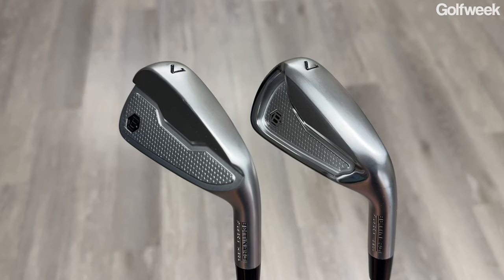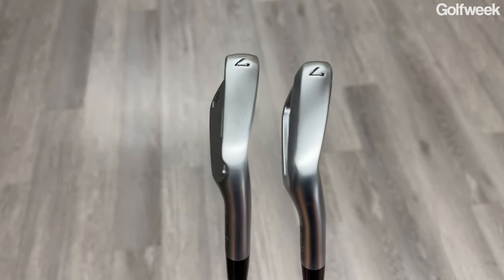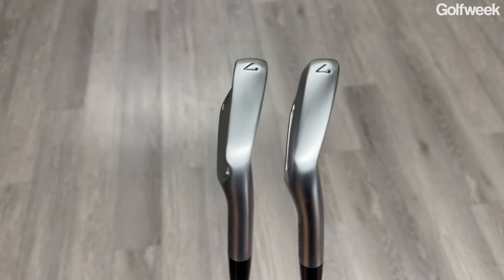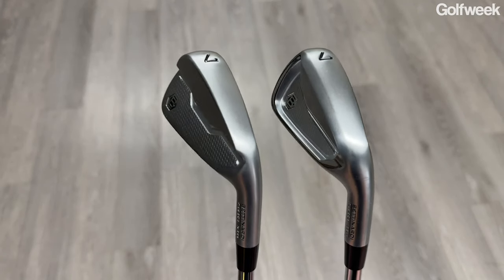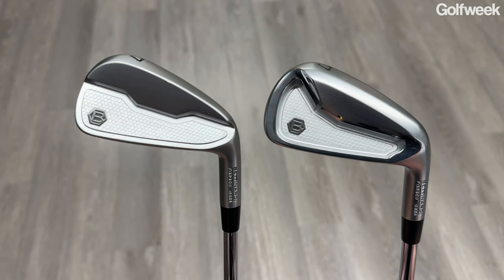By concentrating more weight in the long irons low in the heads, it's going to help to lower the center of gravity, which is going to make those clubs a little bit easier to use when you want to hit a higher shot. However, both Bettinardi irons have a progressive center of gravity, which means that the CG location elevates as you work your way up through the set. So the mid irons have a slightly higher center of gravity than the long irons, and the scoring clubs — the 8, 9, and pitching wedge that come with this set — are going to have the highest center of gravity of them all. That's going to help you flight your approach shots down for better distance control and better accuracy.